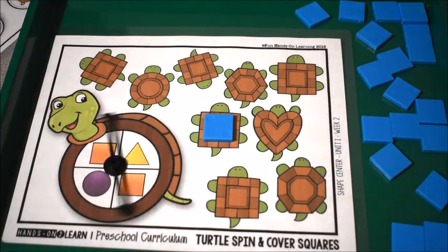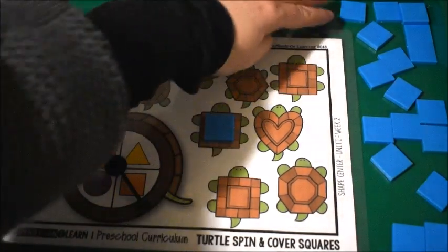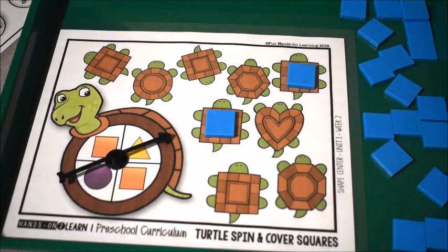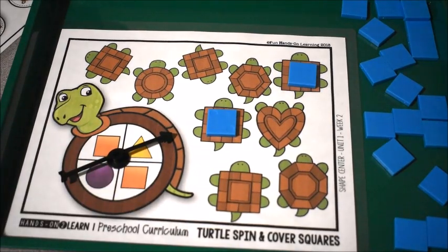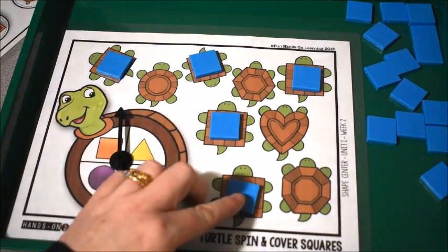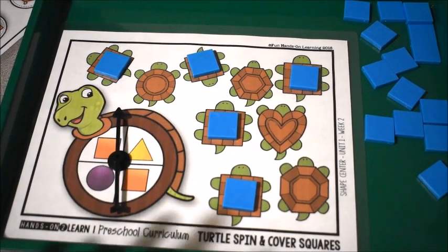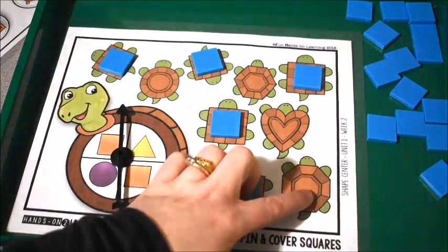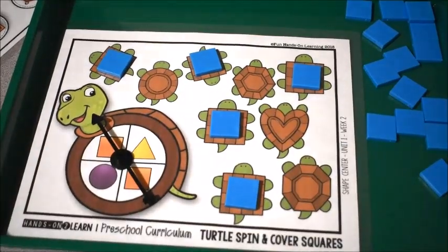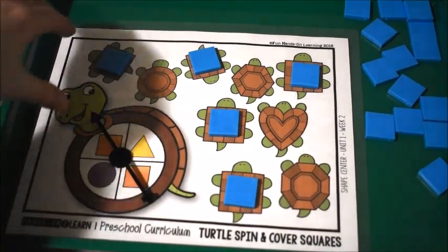Then they'd spin again. If it landed on a square again, they get to find another square turtle. If it lands on something else, like a triangle, you'd say 'Is that a square? No, that's not a square — that's a triangle.' They would just keep going until they found all of the square turtles on their mat and they are all covered up. At the very end you could even talk about the other shapes that are not squares — a circle, a hexagon, a heart, an octagon, things like that.